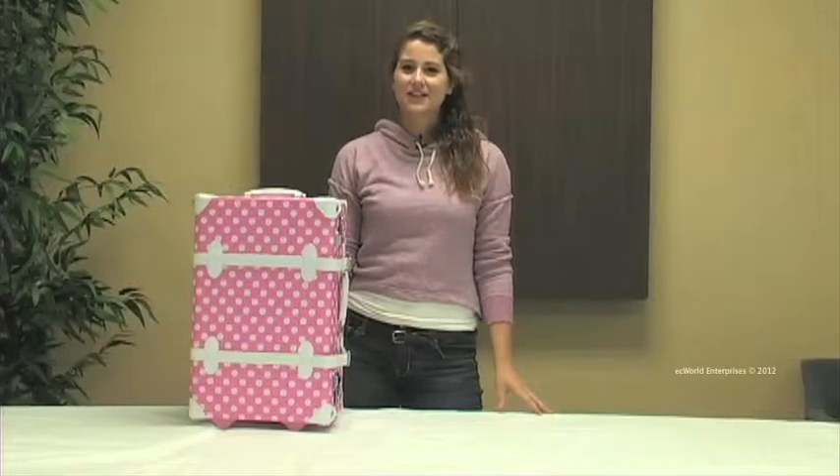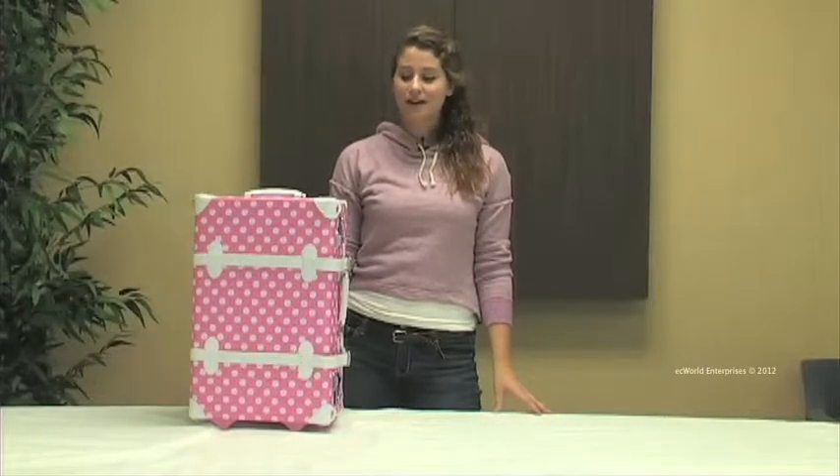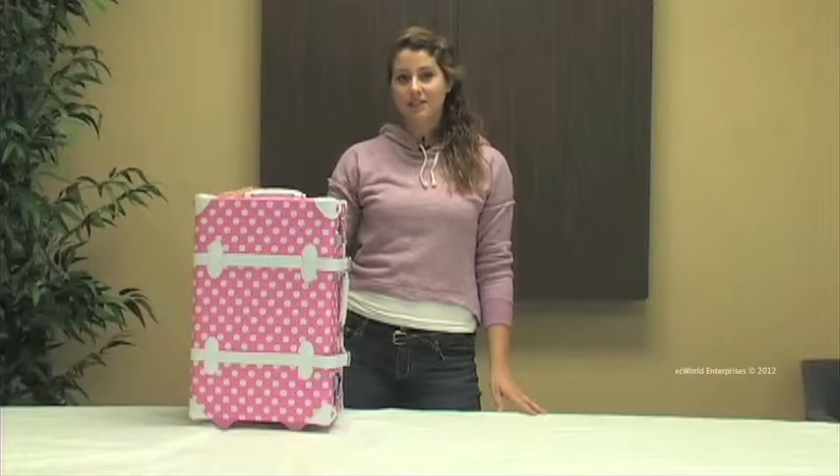Hi, this is Katya Dergum. Today we're looking at the Rockland Handmade Carry On Trunk. This is our pink dot model and it's made out of a leatherette material.